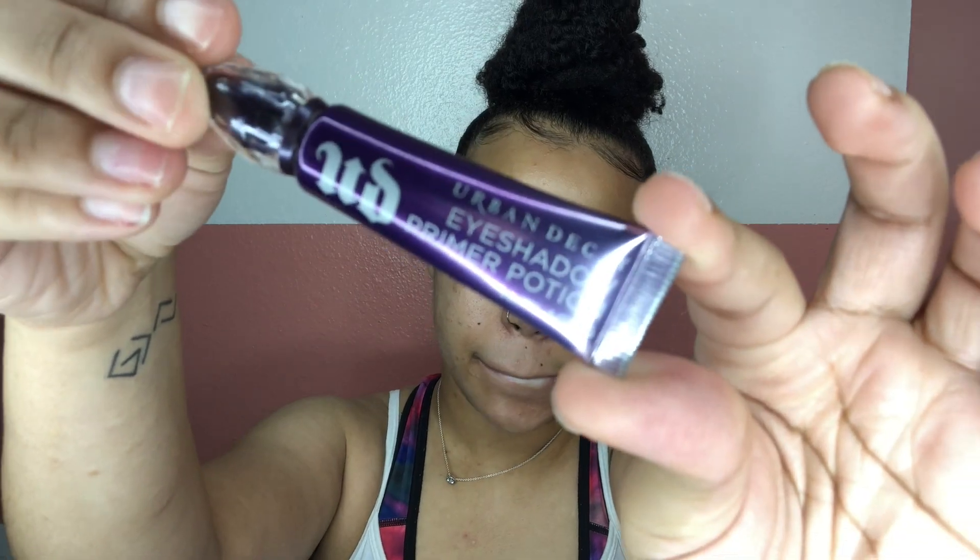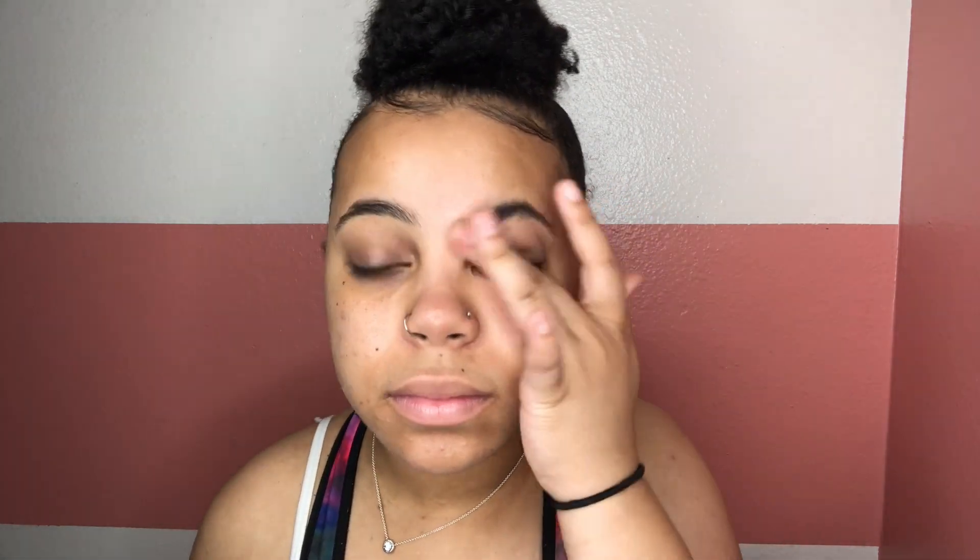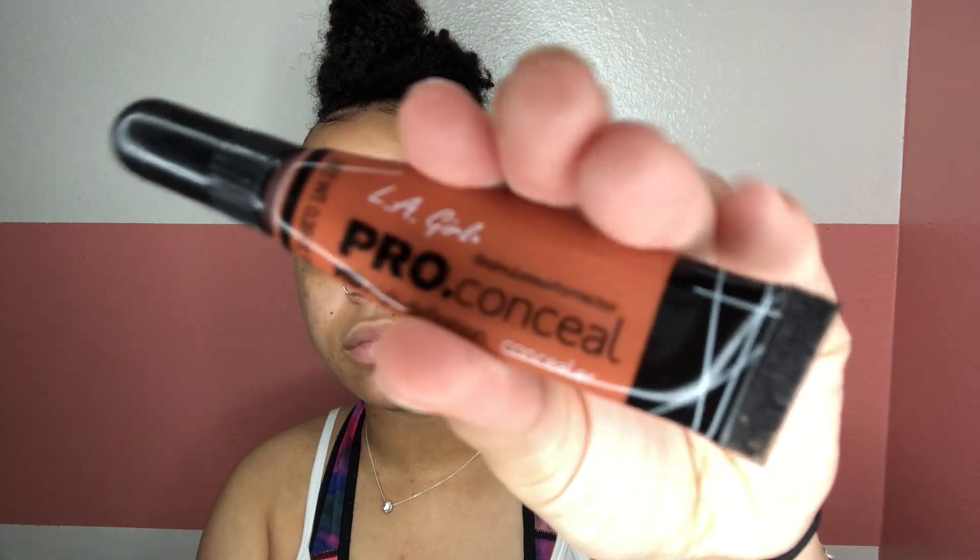I'm spritzing my face with my MAC Fix Plus and going in with my Urban Decay eyeshadow primer, putting this all over the lid and spraying the product. Then I'm taking my LA Girl Pro Concealer orange corrector and putting it in the spots necessary — you guys have seen this before, so you know where it's going.